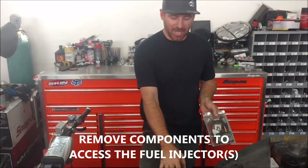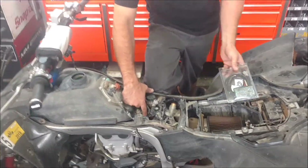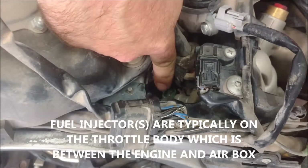The first thing you need to do is usually remove some plastics on the seat and so on in order to get to the fuel injector, which you can see we're already unplugged, but it's located right here.